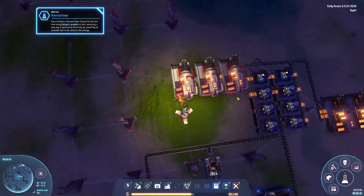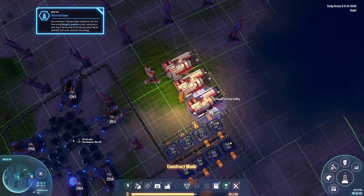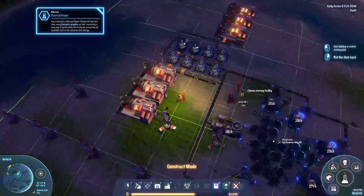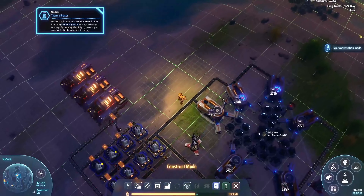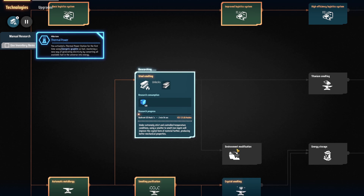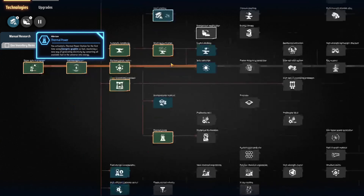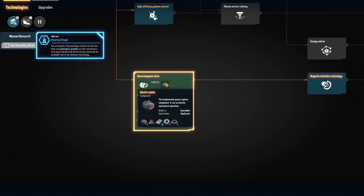Now we can expand just a little bit more. Whilst we're here, let's activate these two, but first we're gonna have a look at what we have unlocked. Electric motors need electromagnet coils, cogs, and metal plates — which isn't too bad.